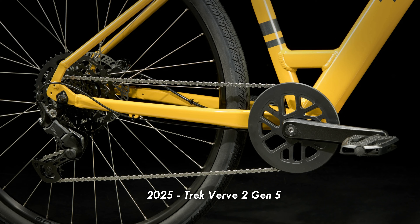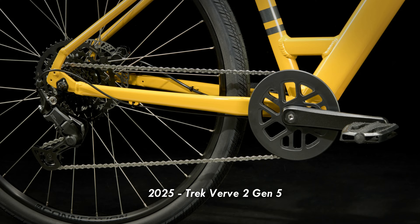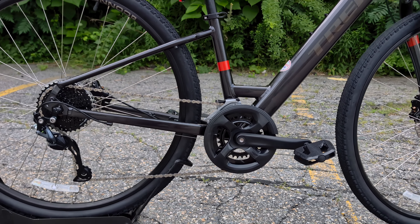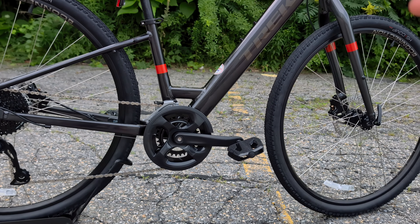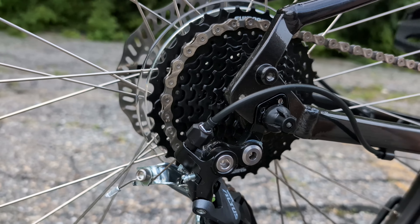On the Gen 5 version, they go to a single ring up front and a slightly wider range out back. Personally, I'm a huge fan of less shifting up front — a high-low in this two-speed system is pretty nice — and then having that range out back.